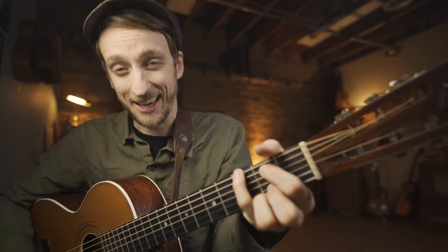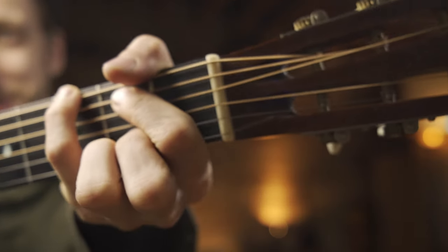That's your G chord. That sucks to play. Could you imagine doing that on your first lesson?